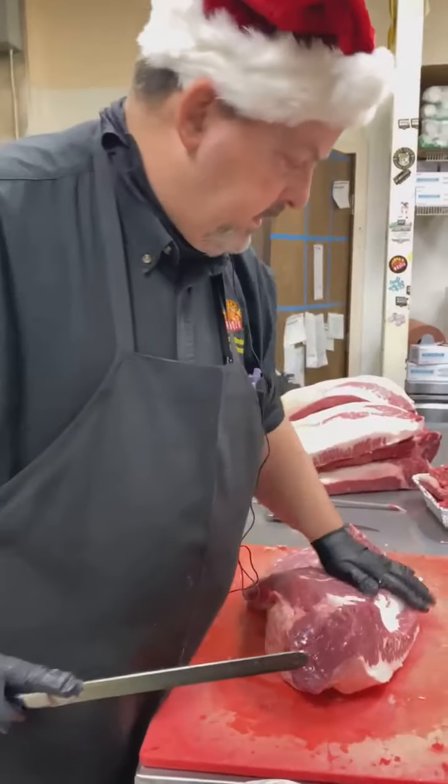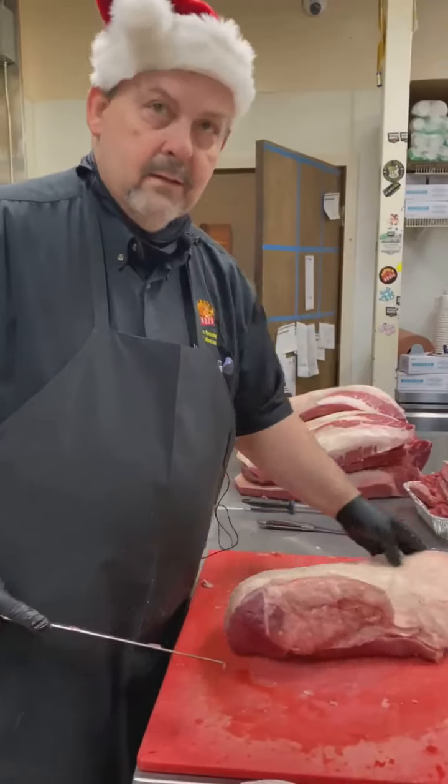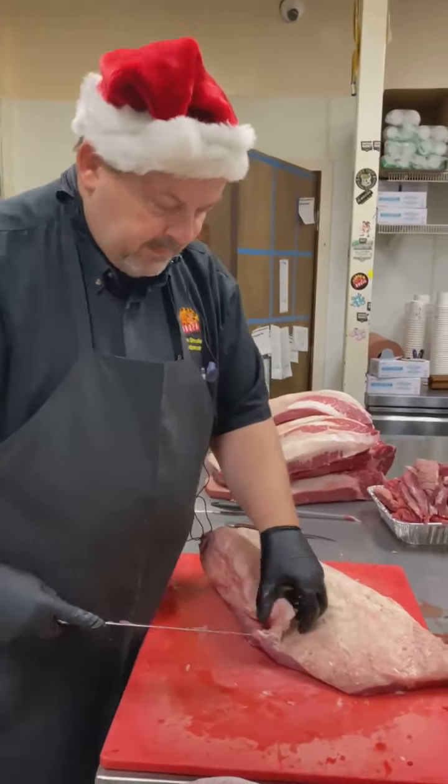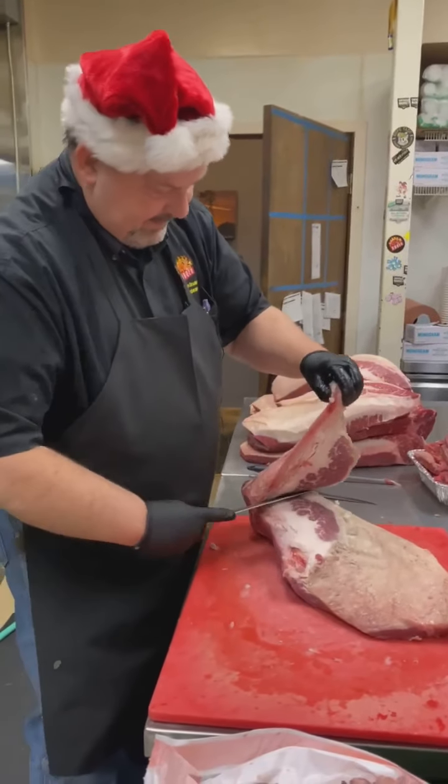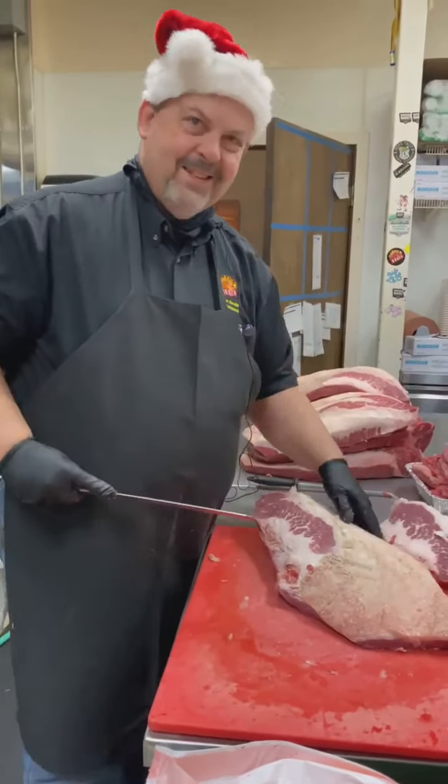I'm doing great. How are you guys doing today? Very good, thank you. I love your little holiday expert there. I don't know about Elf, but I'm not going to call you Santa Claus because that seems to upset people, so I'll just say you look holiday-ish.